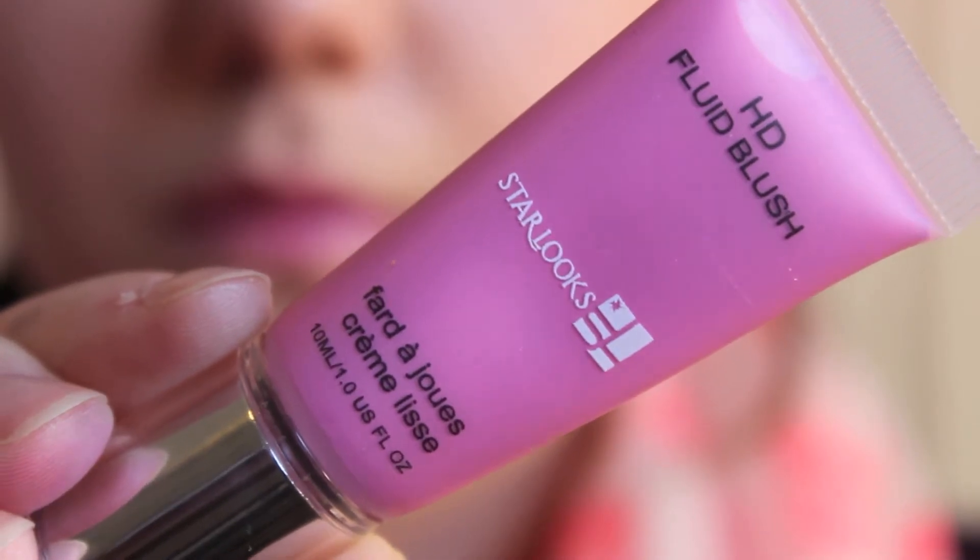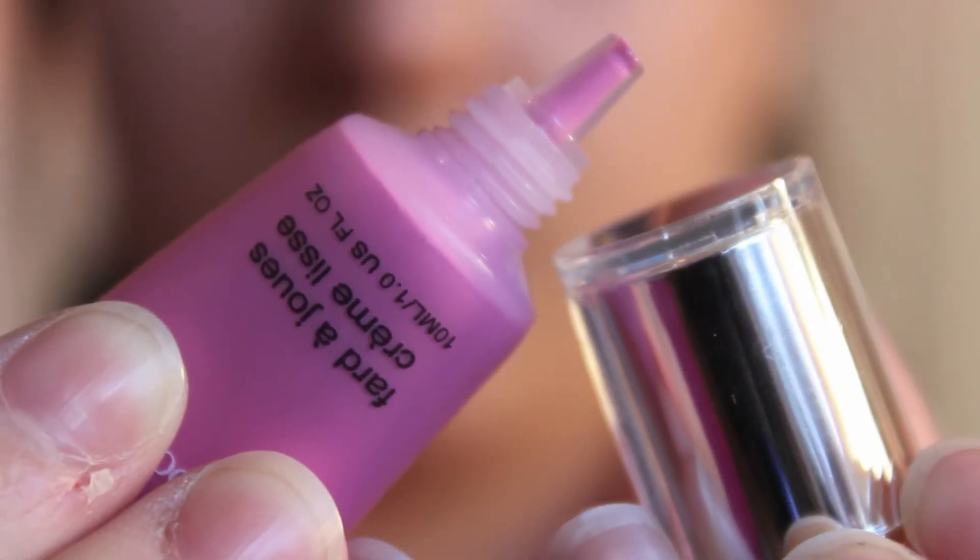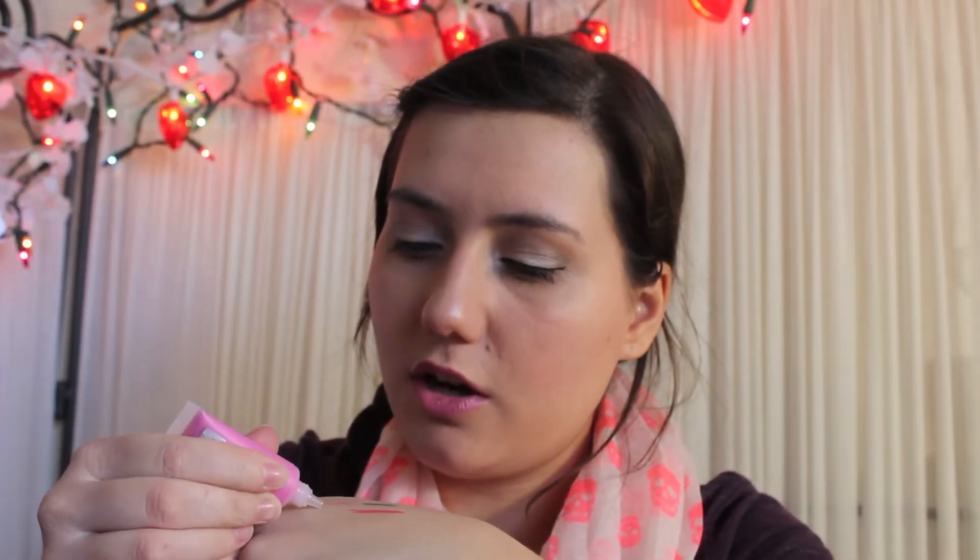The final product I pull out of the Starlooks box is an HD Fluid Blush in the color Barbie. I can't wait to open this because I've been wanting to try a cream blush forever. It's a really pretty bright color. I really like the packaging. When I swatch it on my hand it's a really thick formula — that is really pigmented! It's a really pretty Barbie pink color. I will definitely be wearing this on my cheeks for spring and summer.